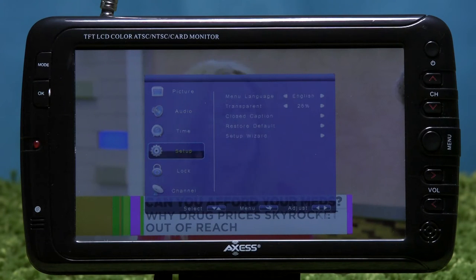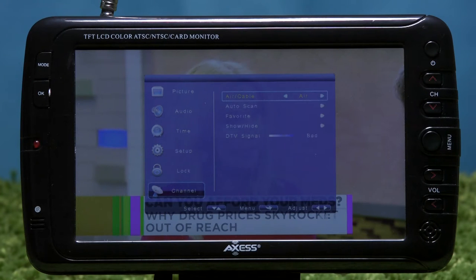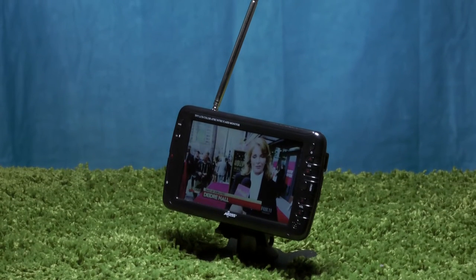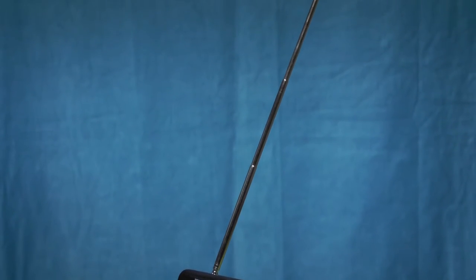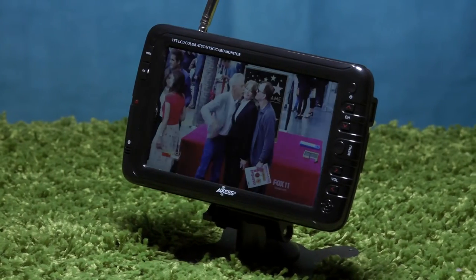Just like when you purchase any other new TV, in order to get local channels, go into the settings and start the auto scan. For optimal reception, make sure the antenna is extended fully at all times and the TV is stationary. It only takes a few minutes and then you'll be good to go.